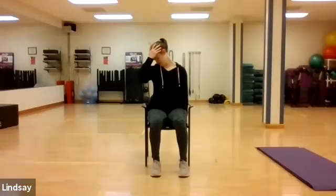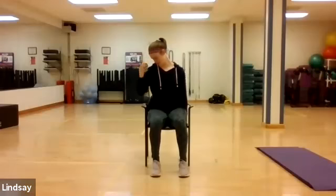Take a deep inhale here, keeping the chest nice and open, and maybe on the exhale pull even further down to the armpit. One more inhale here, and on the exhale begin to release both hands.